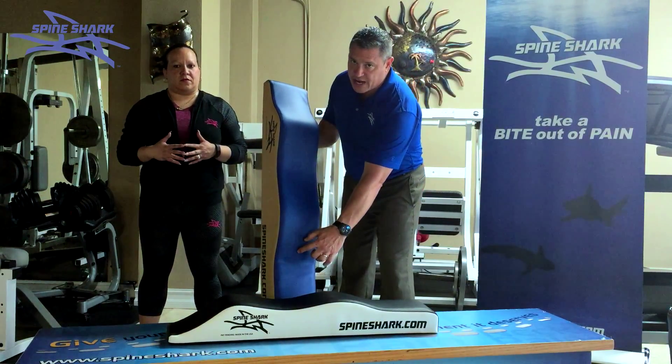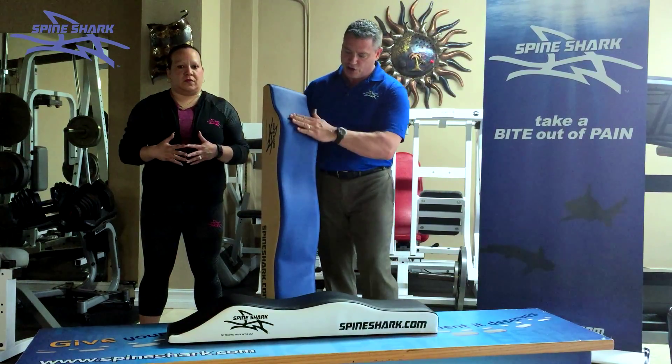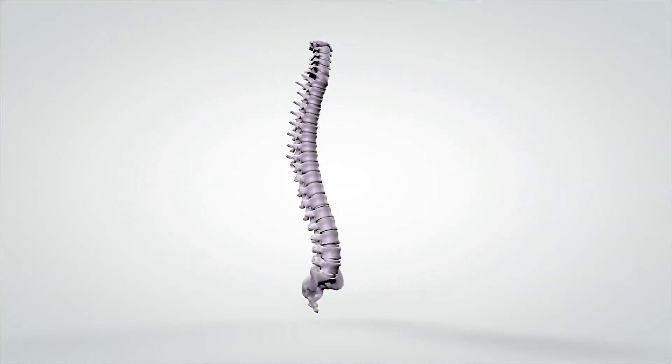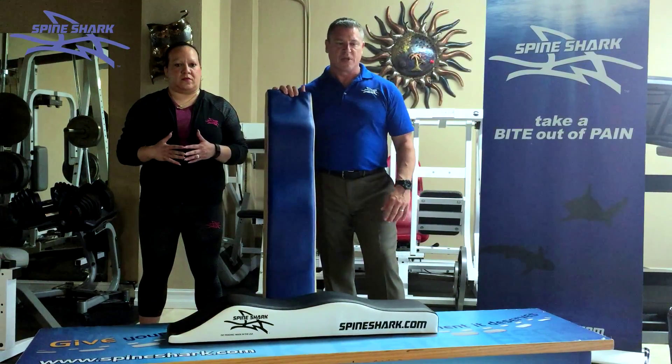Inside of this cushion is a tractor unit. The tractor device is made out of plastic. It is a channel that runs through this. These curves are indicative of what the proper spine model is supposed to be. The tractor unit will allow the spine to fall into it and align, helping to align it.